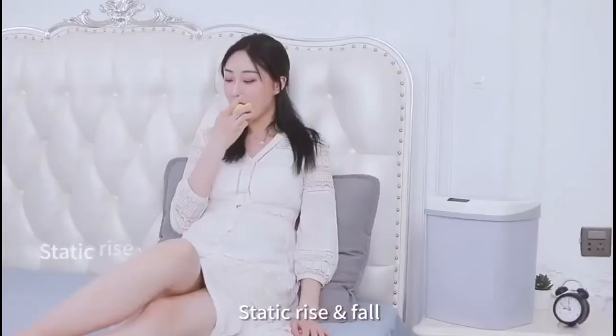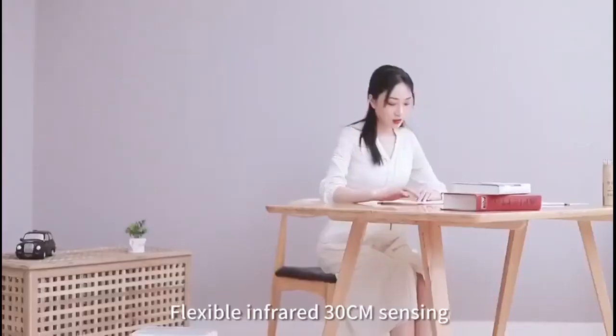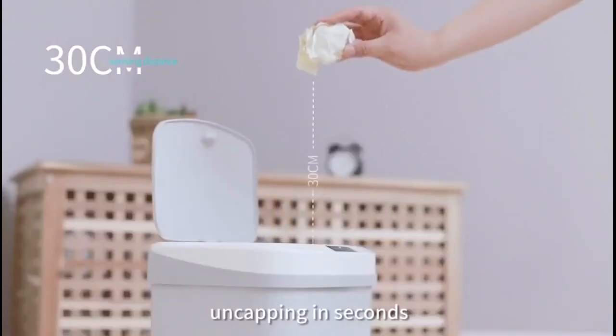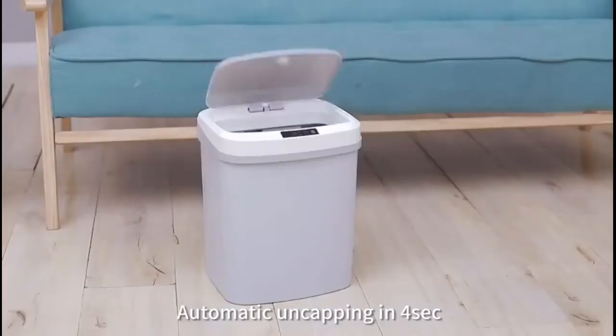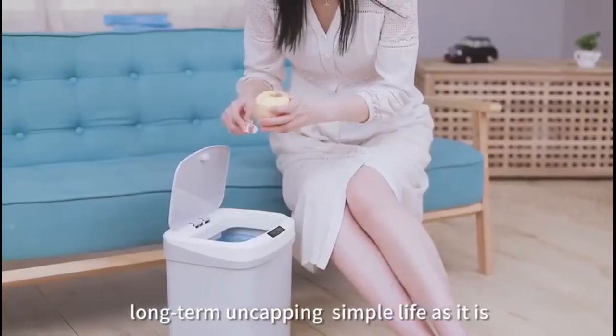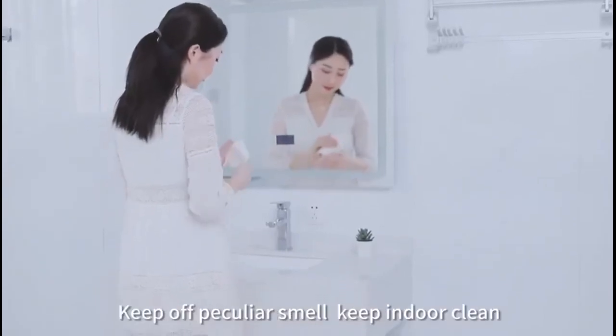Static rise and fall guards your home silently. Flexible infrared sensing at 30 centimeters, uncapping in seconds. Automatic uncapping in four seconds. Not away from sensing area means long-term uncapping. Simple life — enclosed design keeps off peculiar smell.